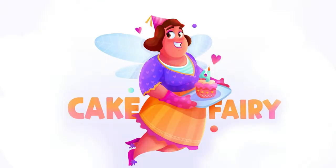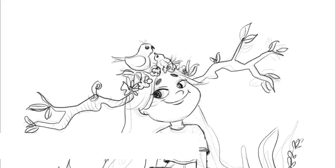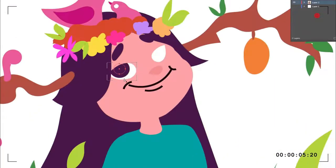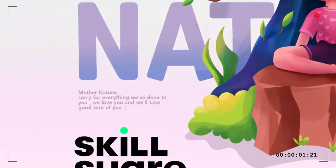So in this class I will take you through my fun process to create Emma, the nature saver. We'll start with a rough sketch all the way to a vector line part, then we'll block some colors and take all that to a whole other level with my techniques in digital art.